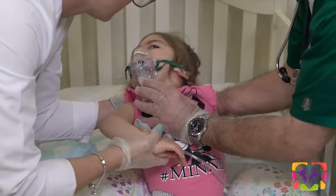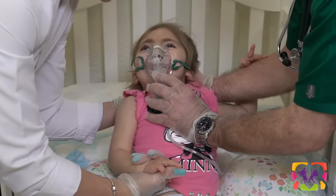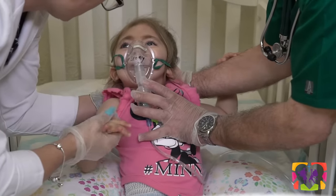First, you want to check the pulse oximeter. You want to always record a reading before and after to determine the effectiveness of the treatment.